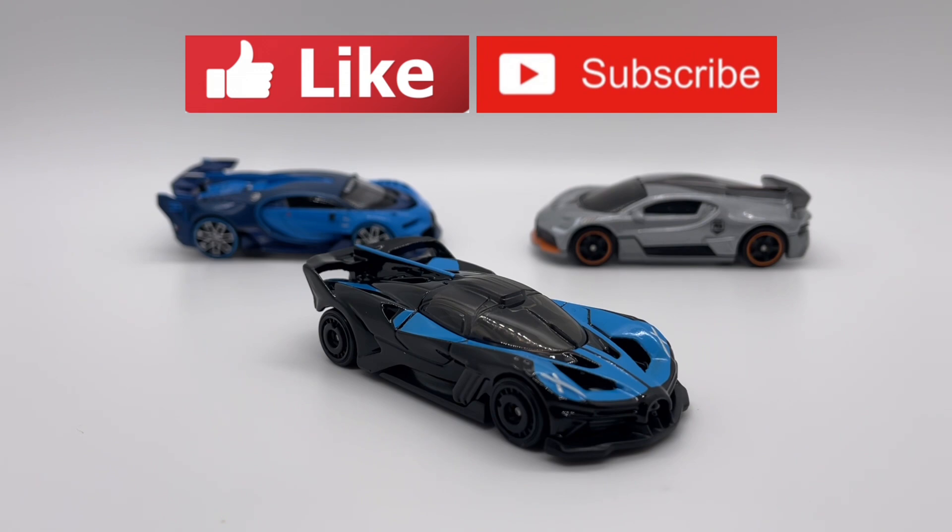Alright guys, that is going to wrap up this review. I hope you enjoyed it — if you did make sure you hit the like button, leave a comment telling me your thoughts on this particular model and release, make sure you subscribe so you don't miss out on any future videos, and I will see you in the next video.